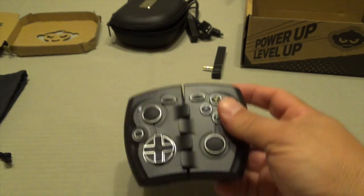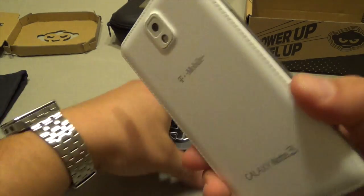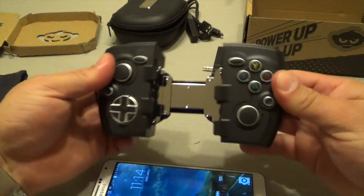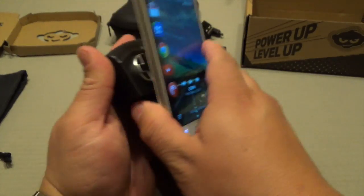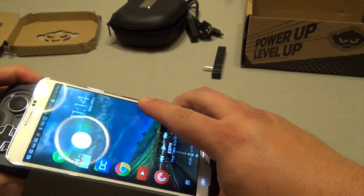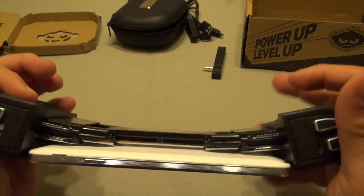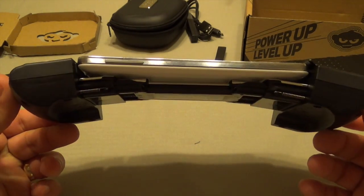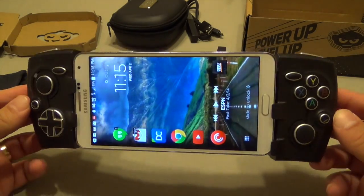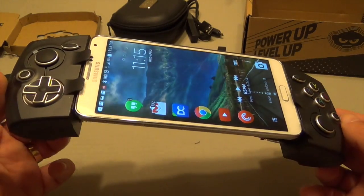Let's go ahead with my phone and see how it fits in here. This is the Galaxy Note 3. And voila — this is how it looks. It actually fits. This is a pretty big phone — for those that don't know, this is a 5.7-inch screen phone. Not bad.